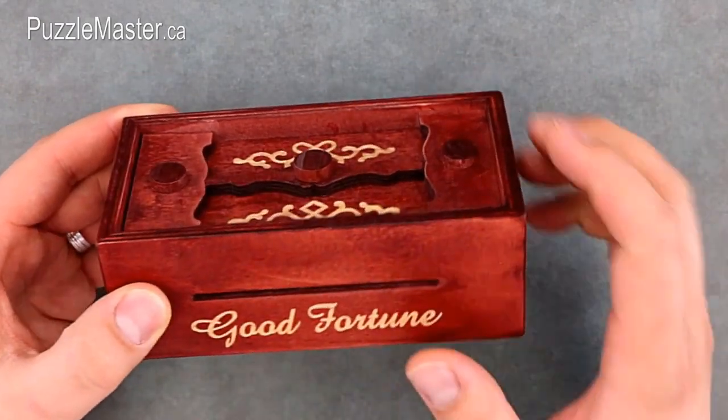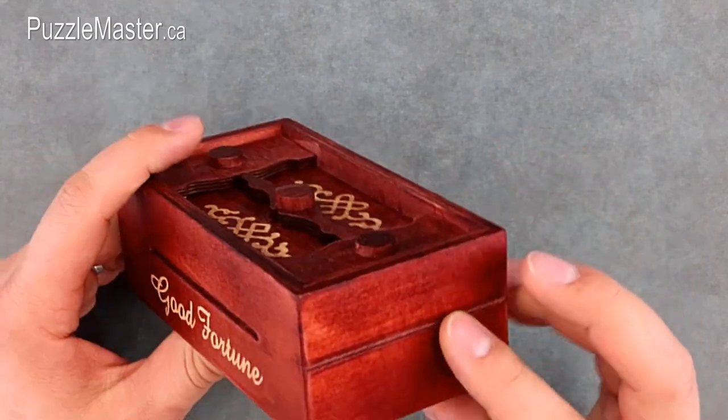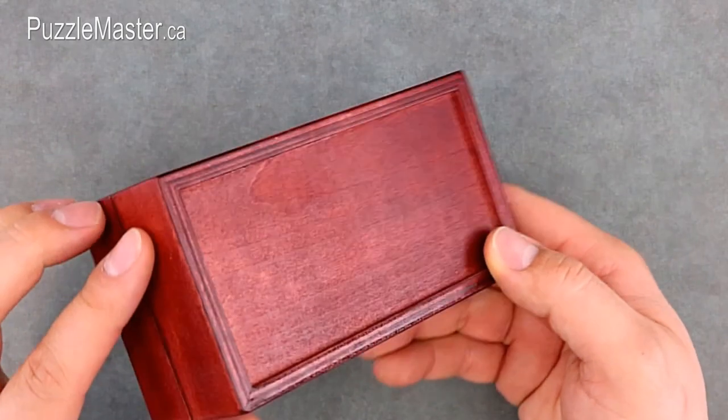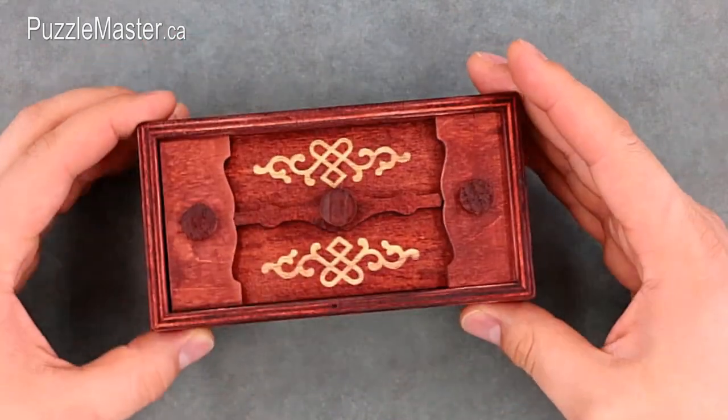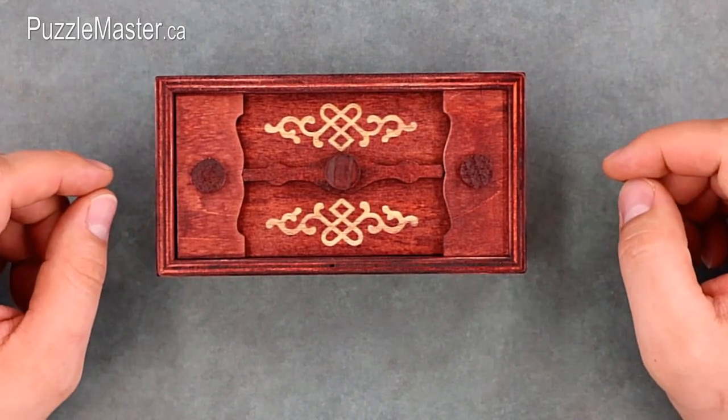There's a hole in the side of the box — I'm not sure what that's for, but you can see inside the box with it. There are a couple of lines etched on the outside as well. Overall it's a really interesting, neat-looking box with a fairly simple but good solution.